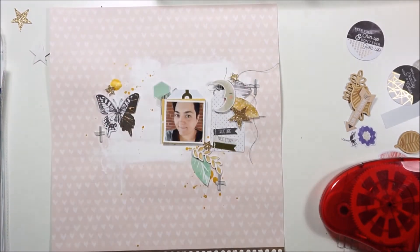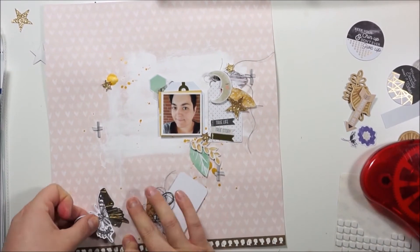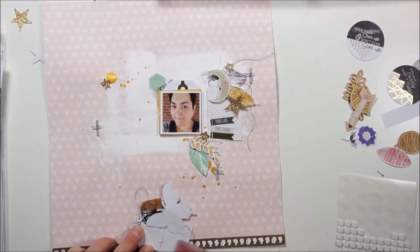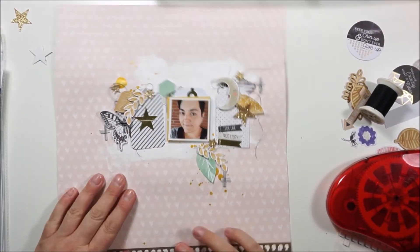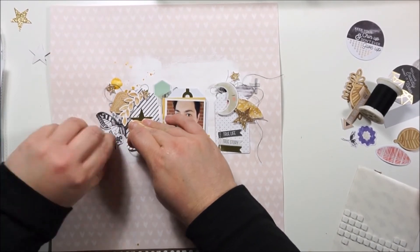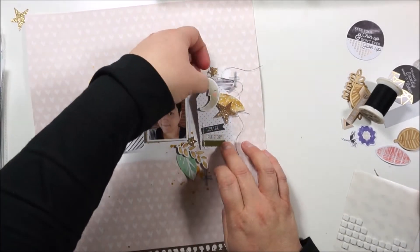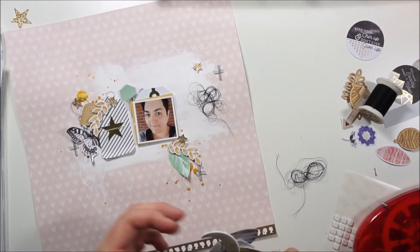Now I'm finally gluing down all the things. Like I said before, I'm using some foam squares. Here I glued down that butterfly by accident. Using some pop dots for dimension — I totally love that layout. Just ruffling up the edges from the butterflies and from the leaves and the tags, just for more dimension. It's all about the dimension.